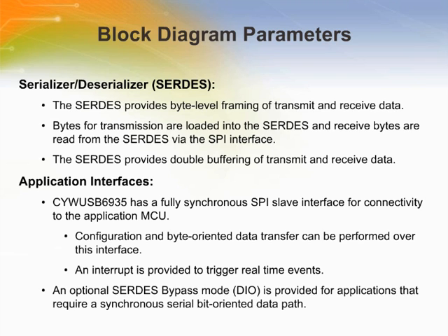The CYWUSB6935 provides a data serializer/deserializer (SERDES), which provides byte-level framing of transmit and receive data. Bytes for transmission are loaded into the SERDES and received bytes are read from the SERDES via the SPI interface. The SERDES provides double buffering of transmit and receive data — while one byte is being transmitted by the radio, the next byte can be written to the SERDES data register, ensuring there are no breaks in transmitted data. The CYWUSB6935 also has a fully synchronous SPI-slave interface for connectivity to the application microcontroller, with an interrupt provided to trigger real-time events.